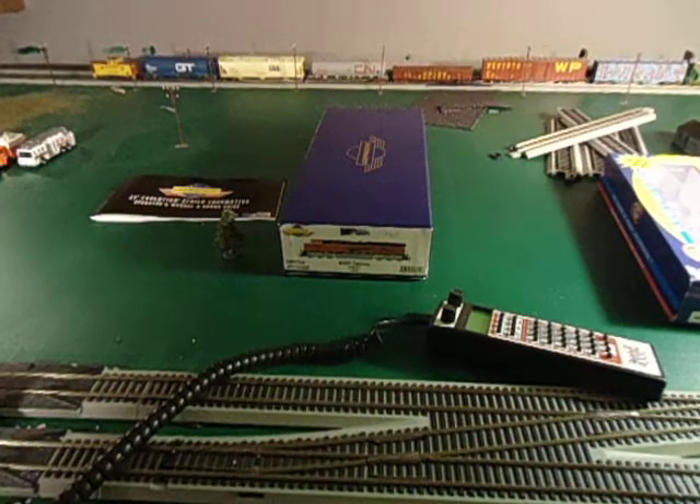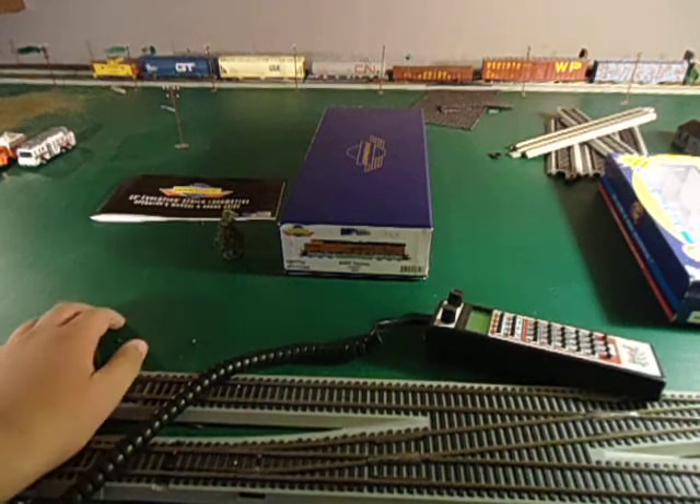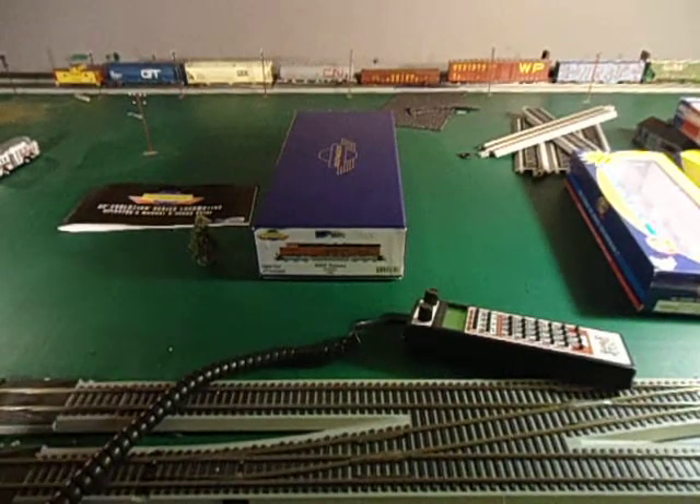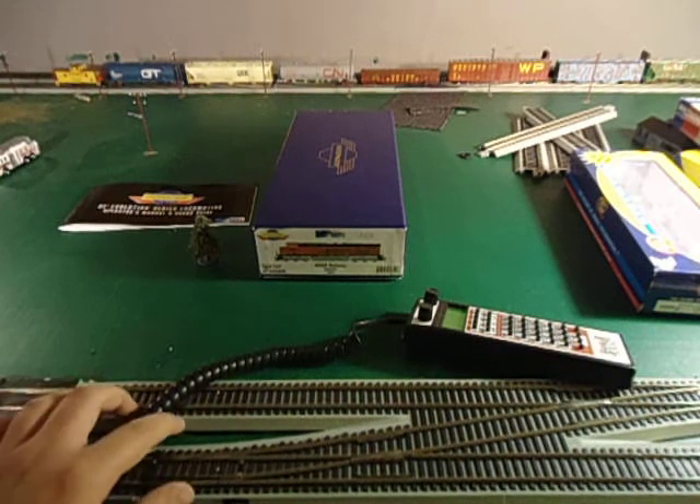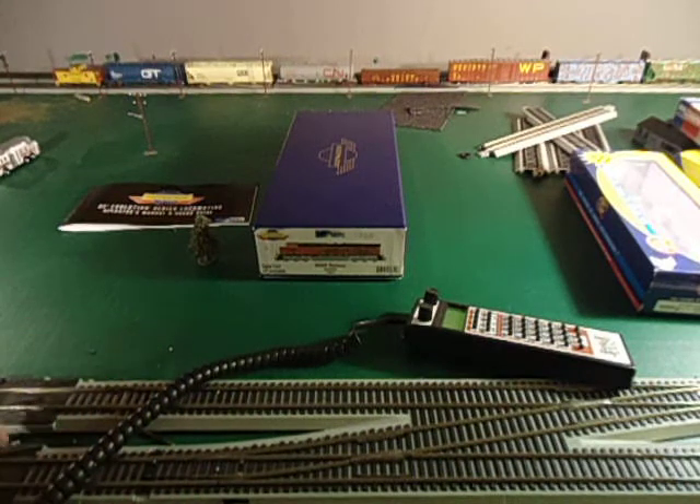Hey guys, Rocketboy265 here again. I'll do a little layout update of what I've got and what I'm getting. What I'm getting is a little R2 Atlas GP38s. One is a GP38-3 and the other one is a dash 2. The dash 2 is a Norfolk Southern scheme, and the dash 3 is a Union Pacific scheme.